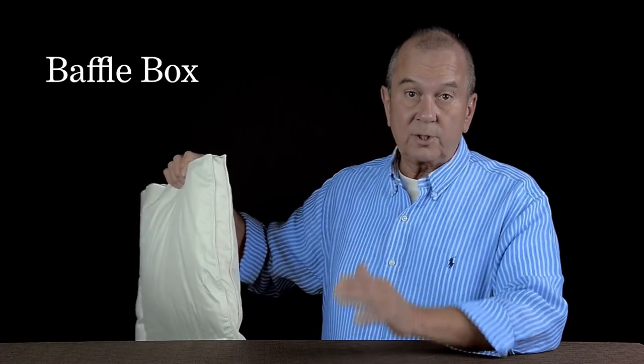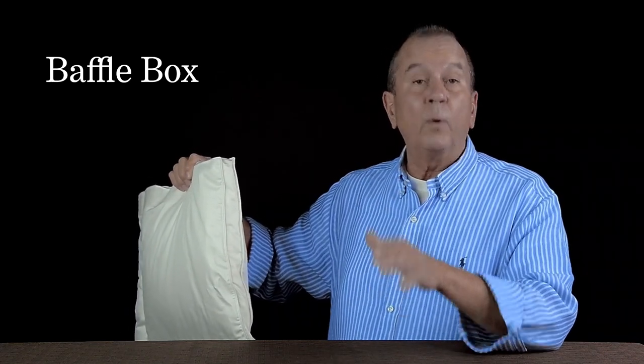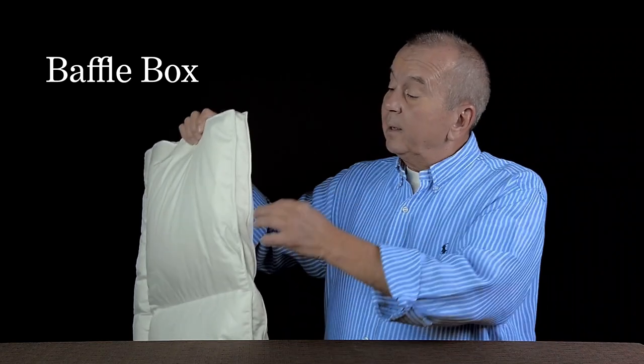Down comforters come in a couple of different construction styles, and some of them are better than others. In this video, we're going to explain what we think at Vero Linens is the best construction style. We think the baffle box construction style is the best construction. It's a premium construction — it does cost a little bit more, but we think it's worth the price. Here's why.